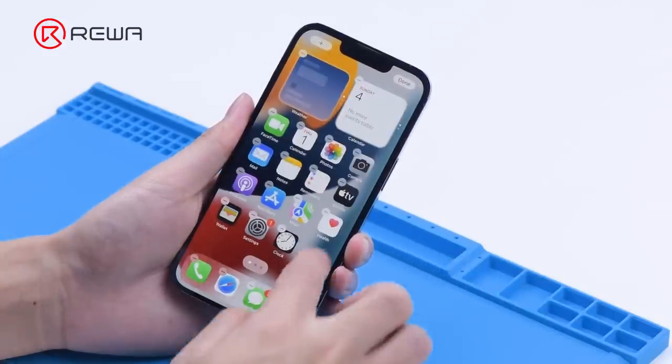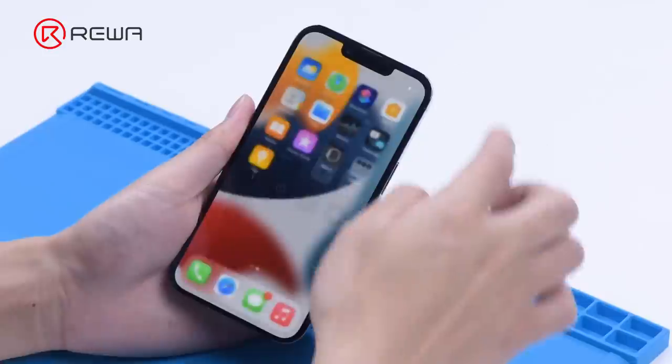Before refurbishing, we test the display and touch. Both the display and touch work fine.